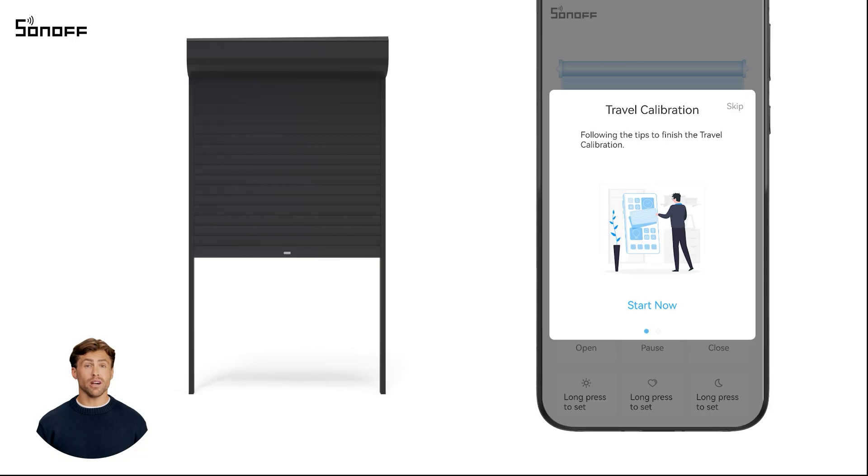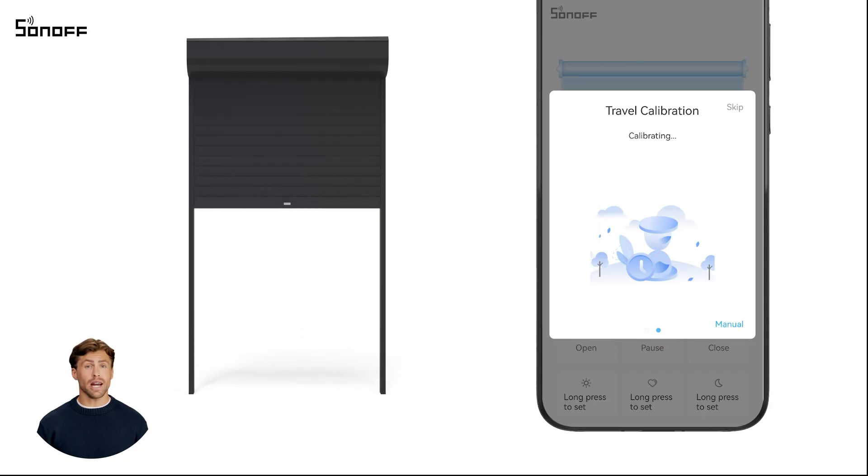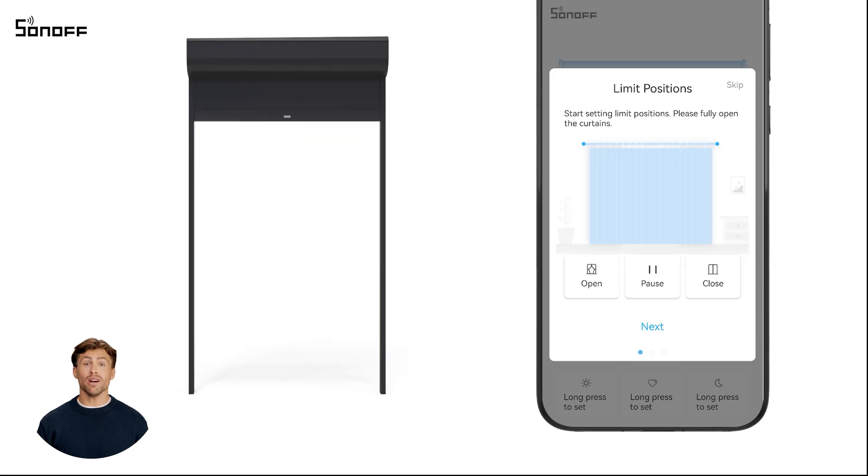Tap start now and the device will enter auto calibration mode firstly. Click manual, and the device will switch to manual calibration mode.